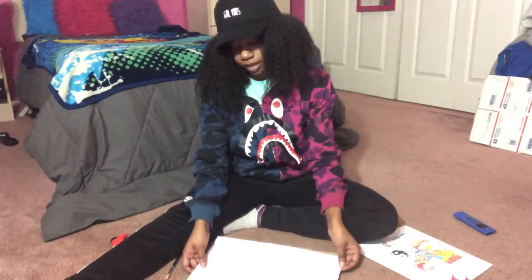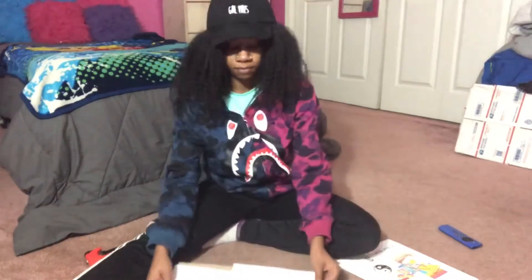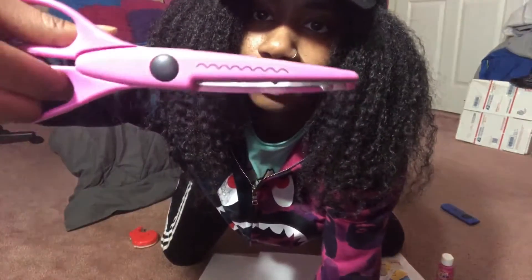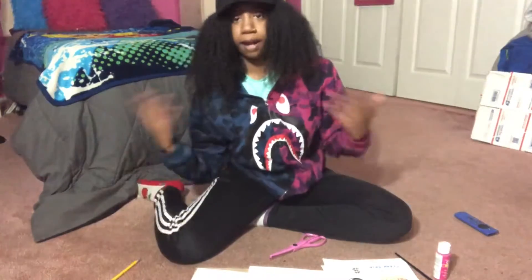Before I start, I'm going to show you what I have to create my board. I have this piece of cardboard that goes in the picture frame, and I'm just going to tape these two pieces of paper together to make the board. I have my pictures that I printed out. I also have these scissors that cut in little waves to create a design. I also have some paint and a paintbrush.